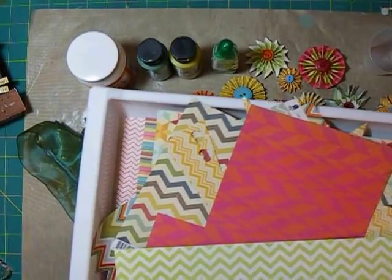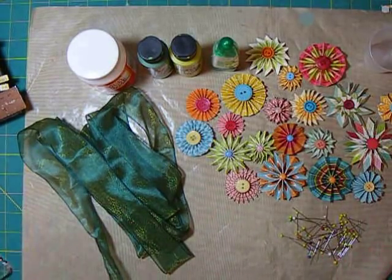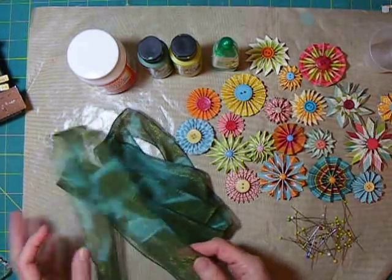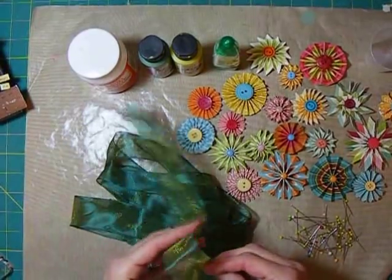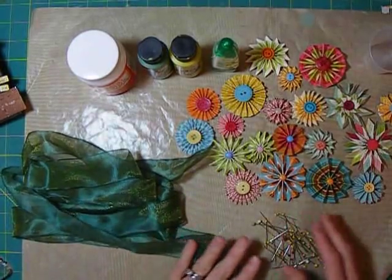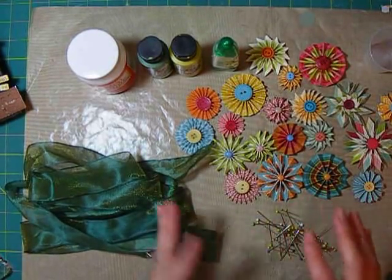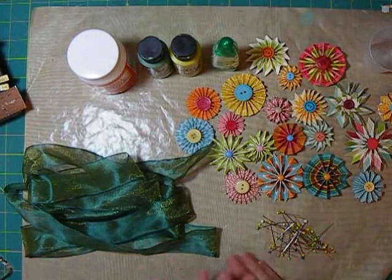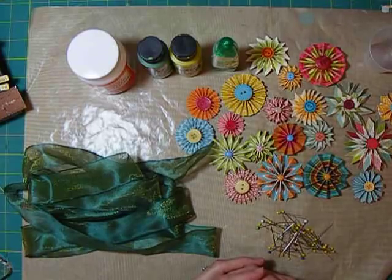You'll need quite a bit of patterned paper — I used a lot of chevron papers — and some buttons and brads for the flowers. Of course, you could put zip flowers or other things on your tree; I just wanted to do accordion flowers. You'll also need some ribbon. I'm using a sheer ribbon with a little wire in it to make it easier to manipulate around the tree, and some pins. Even if you decide to glue your flowers on, you'll still want pins for placing and arranging things.